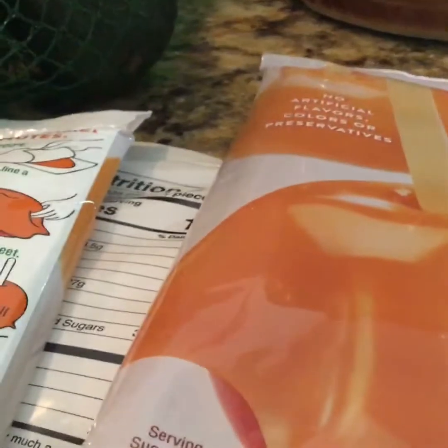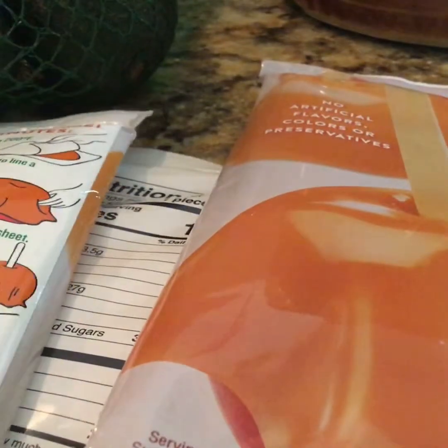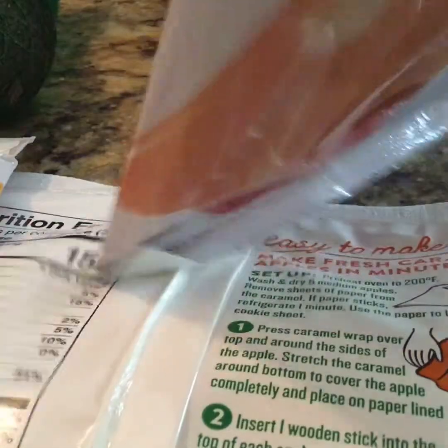So I think they come with a bag of sticks. Let me open one of these packs. Guys, we got it open!